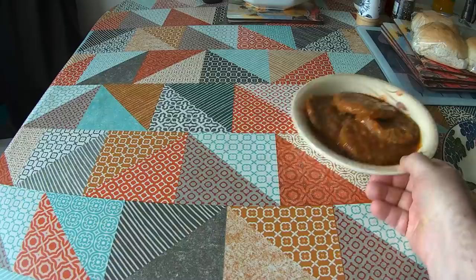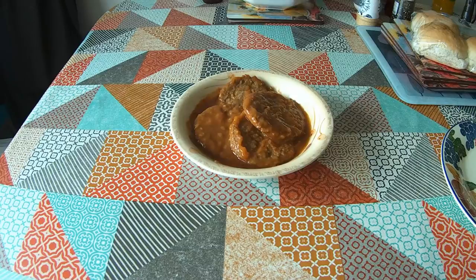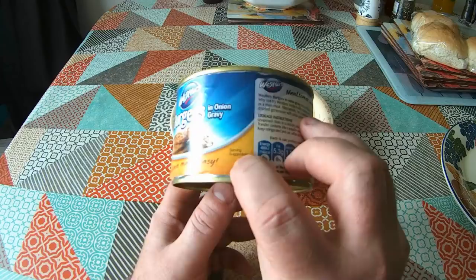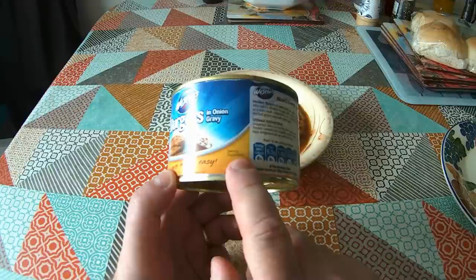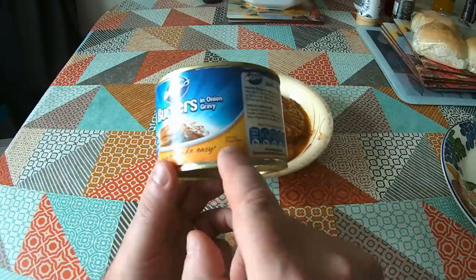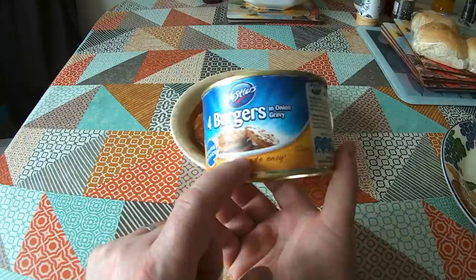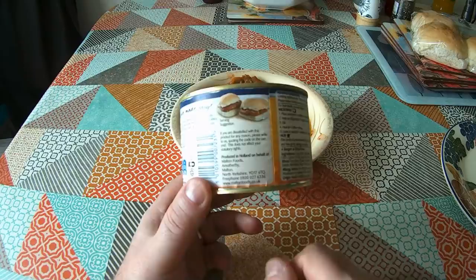These have now been microwaved until they're nice and hot. There is a serving suggestion on the can — it even says 'serving suggestion.' When you see the words 'serving suggestion' on a can, it's actually a legal dodge — a way of putting a picture of the product on the can that doesn't have to resemble the thing in the can, because it's just a suggestion. The alternative serving suggestion is to put it in a bread roll.